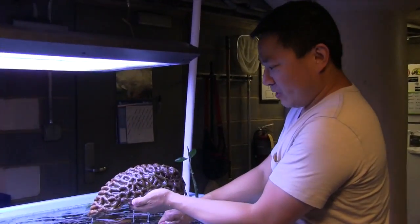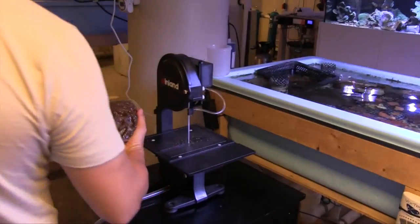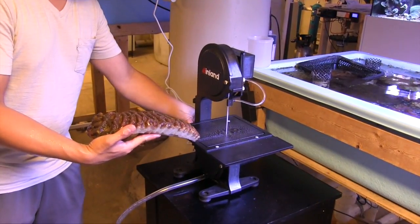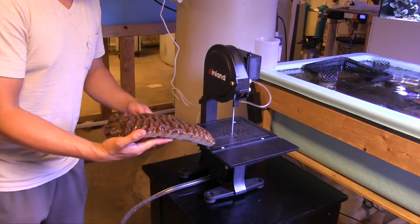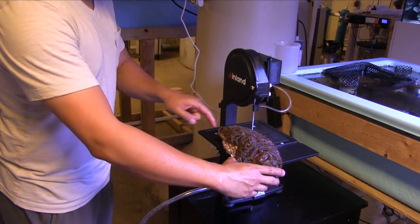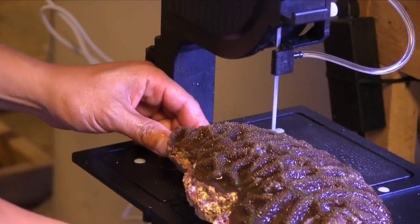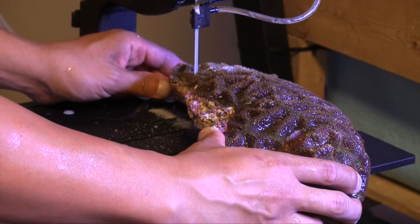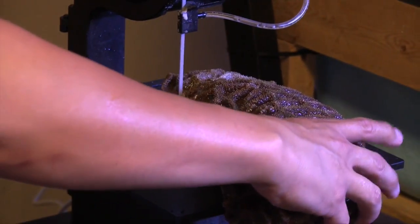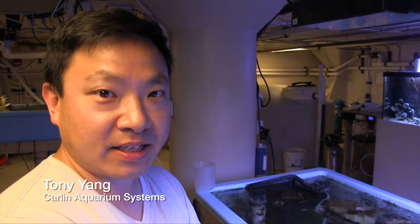What do you got there, Tony? We got this big Bauer-Banke colony that we're going to frag up today. We wanted to really test the saw, so we used a thick piece of Bauer-Banke, and the diamond blade cut through it with no trouble, leaving Tony impressed. Nice clean cut — very clean. It sliced through it like butter.